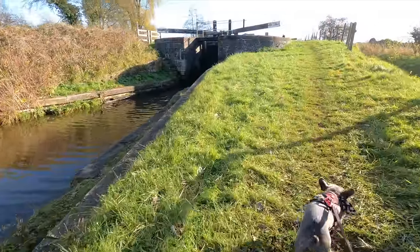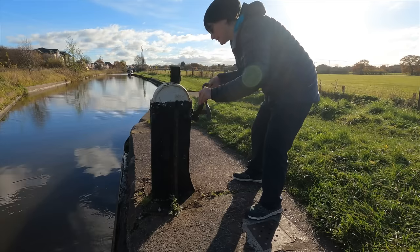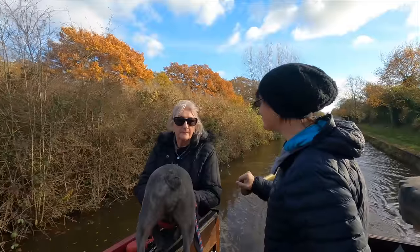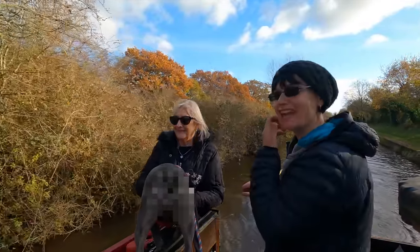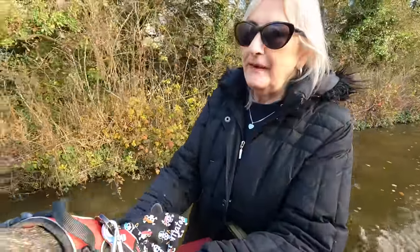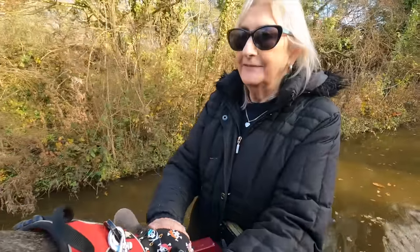We're going to do it this way for the first few locks: my mum and Nicky get me through, and then me and my mum get Nicky through. This lock is actually lock 69 — woohoo! Mum, is it good to be back on the boat? It certainly is, I love it! It's good fun isn't it. I'm so glad you're near home again. Even though I speak to you every day on FaceTime, it's lovely that I can actually just pick you up and go out together somewhere. That's lovely, I miss that.